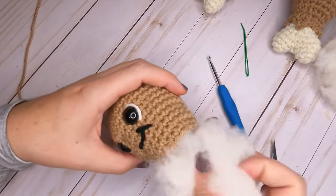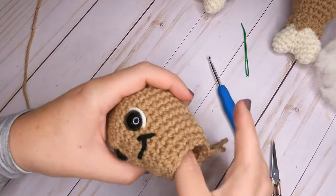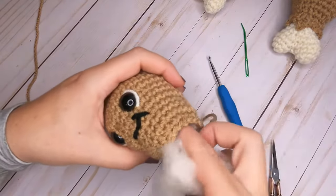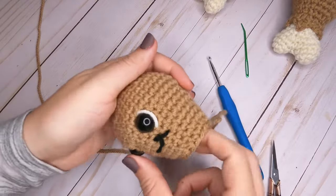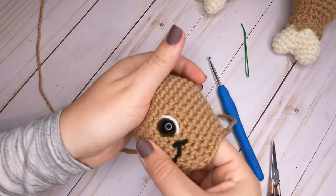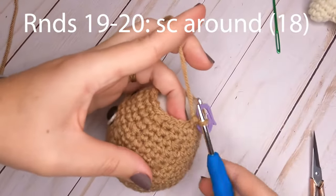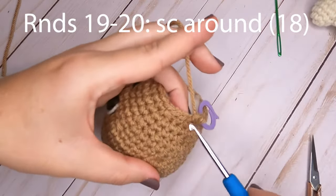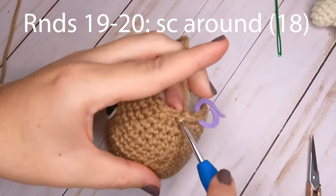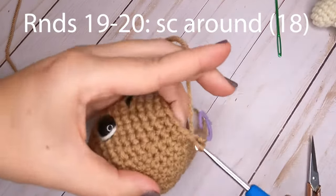Before we continue with the rest of the brown pattern, go ahead and fill the turkey leg with fiberfill — get it good and firm. Every couple of rounds from here on out, continue adding more so it's completely filled when we're done. For rounds nineteen and twenty, single crochet one in each stitch around — each round will have 18 single crochets.